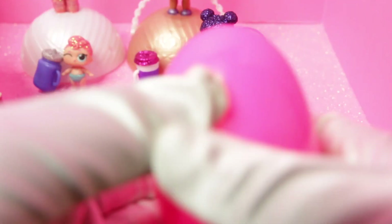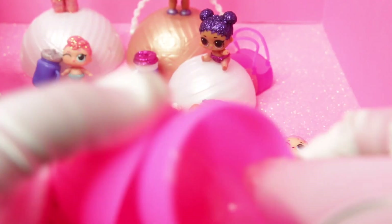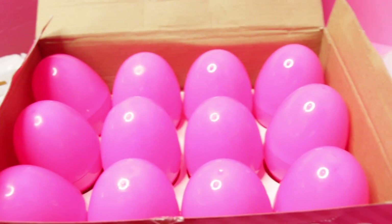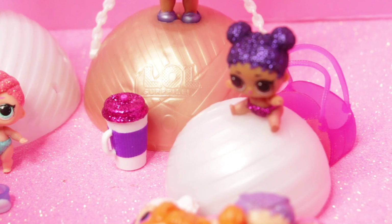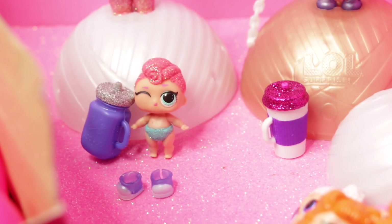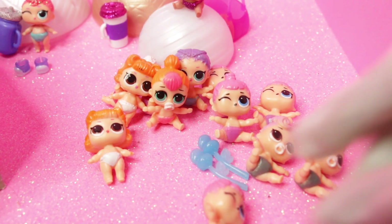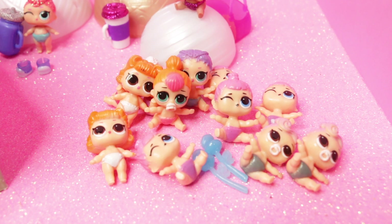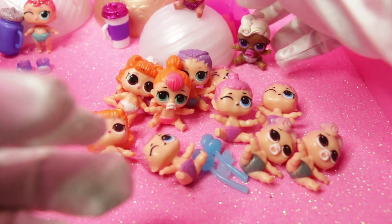This is the last one — one, two, three. Oh no, we have another one of those babies with the pink bun. So we opened all of our LOL babies — they're all open. These are our real ones back here — two real babies here and a real one here. Then I have a whole bunch of little fake ones right here. I also want to show my other real one right here — she's real.